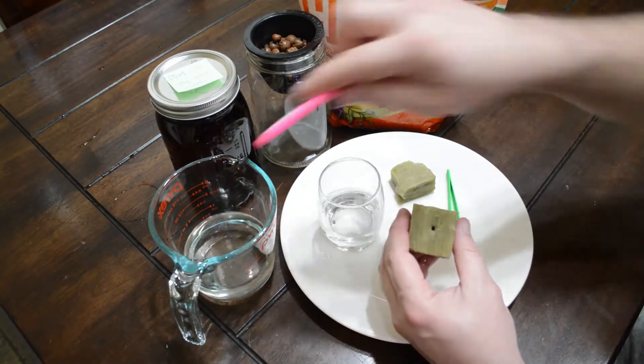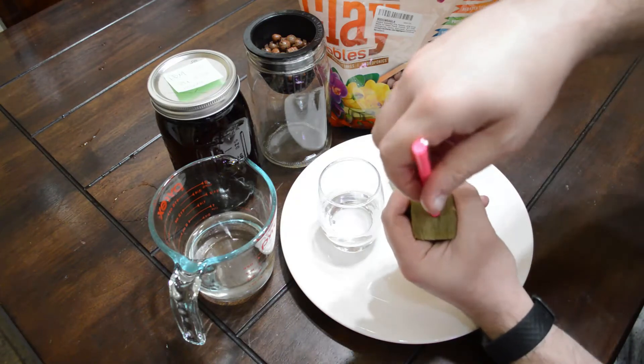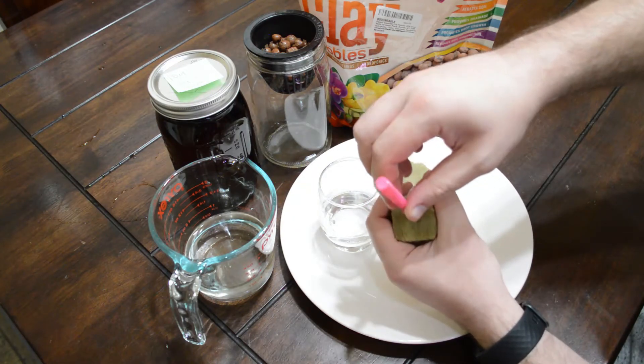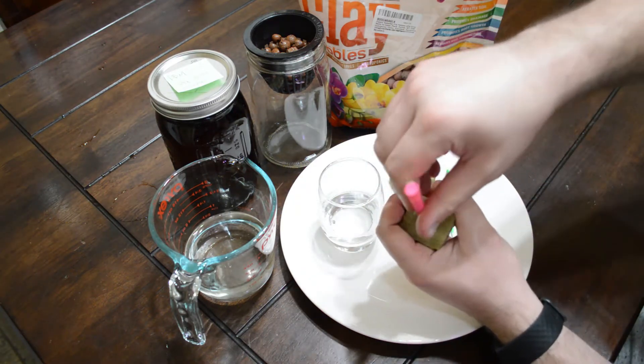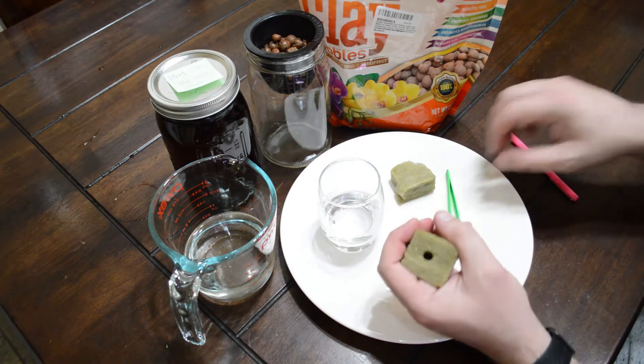I take that rock wool, take that pin, get the tip of it wet and hold it securely in your hand. Give some pressure around the edge — please be wearing gloves when you're doing this. Keep a little bit of pressure to keep the rock wool from splitting on the sides; making sure it's nice and wet helps too. You'll get a nice little hole there, making sure not to poke through the bottom.